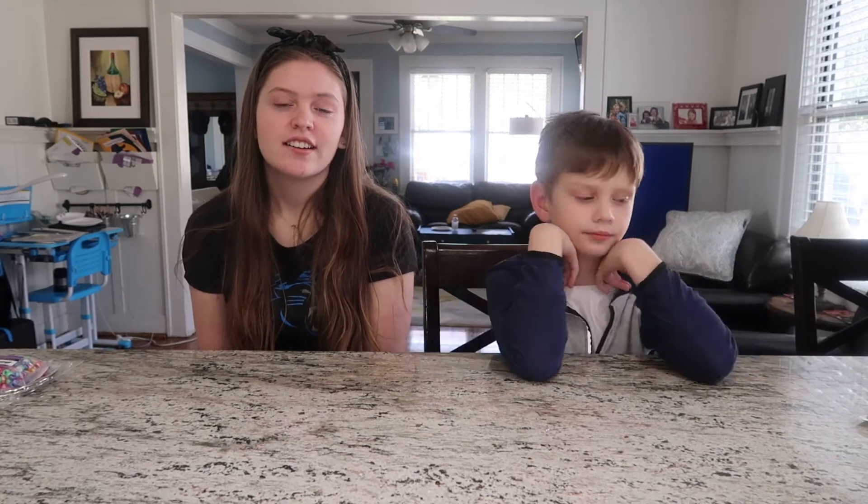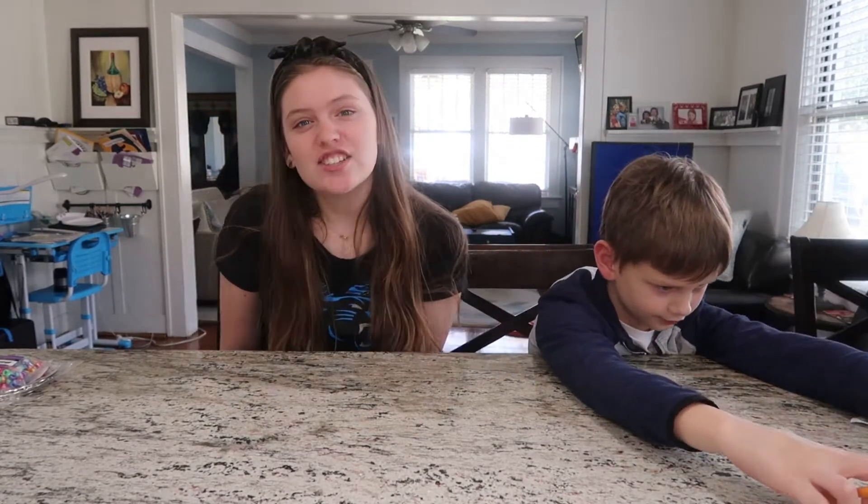Hey guys! Welcome back to this week's craft on CLT Royals. I'm Honor, and I'm Winder. So for this week's craft, we will be making Dream Catchers!